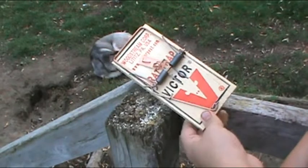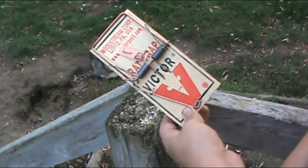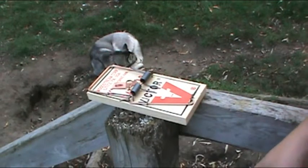Today I'm going to build a safer, very quick also, gloves-on rat trap, so you don't have to take your gloves off when you're trapping.